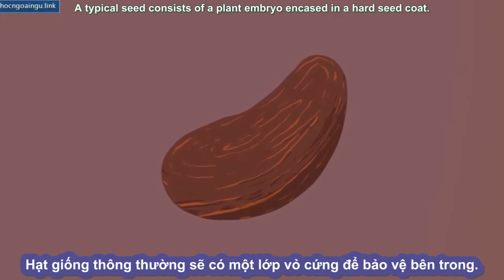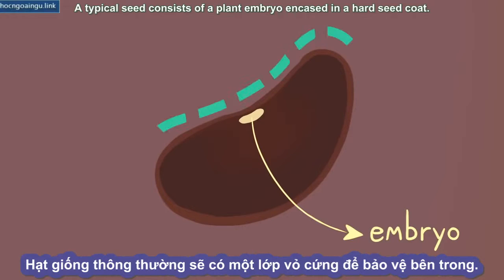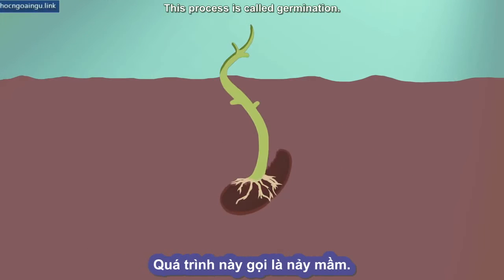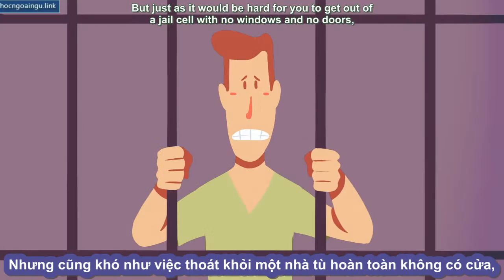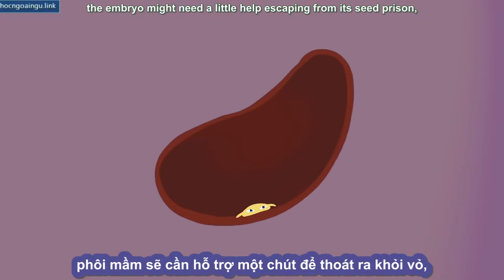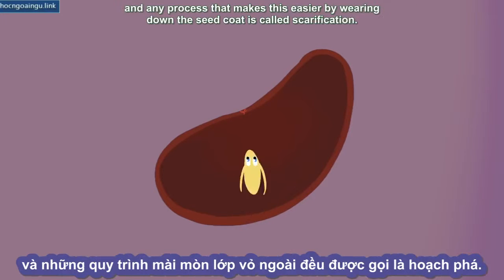A typical seed consists of a plant embryo encased in a hard seed coat. To start growing, it needs to emerge or sprout from inside this shell. This process is called germination. But just as it would be hard for you to get out of a jail cell with no windows and no doors, the embryo might need a little help escaping from its seed prison. Any process that makes this easier by wearing down the seed coat is called scarification.